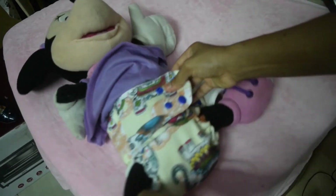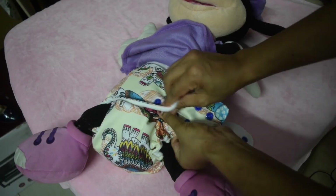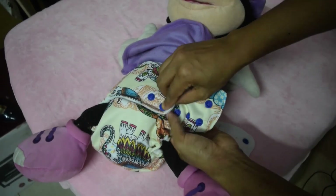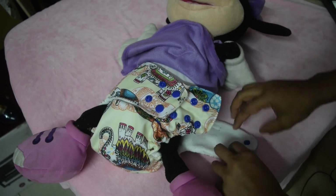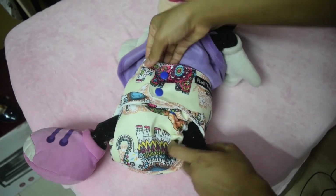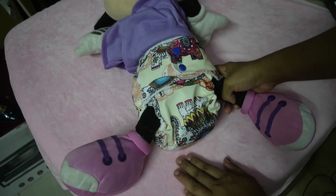You can snap this onto the extreme end. You can even put it in a staggered way — it need not be on the same line or column. Now you can see that there is a two-finger gap. This is how you put the diaper on your baby.